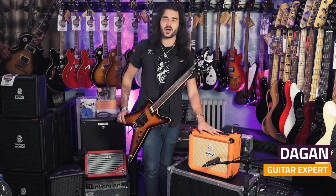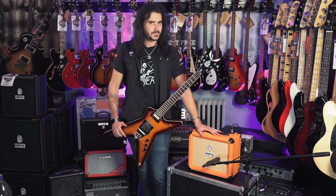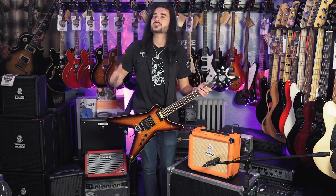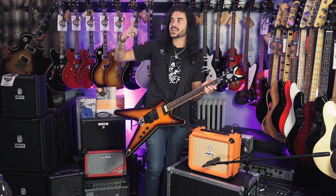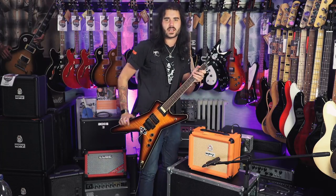I'm doing this video as part of the 6 best beginning metal amps, so I'll be playing a lot of metal. These guys are huge in the metal scene. Who uses Orange amps these days? Obviously Jim Root — he's a big guy. Brent Hinds from Mastodon as well — that's pretty metal. Who's your favorite Orange metal artist? Comment down below and let me know.